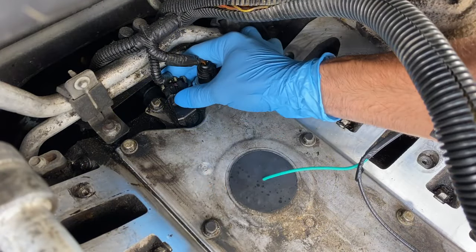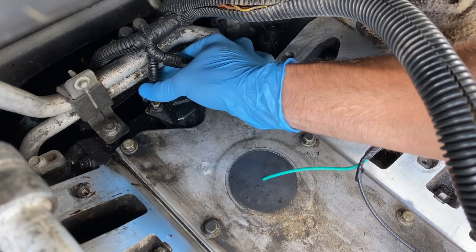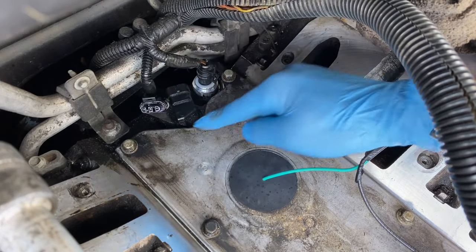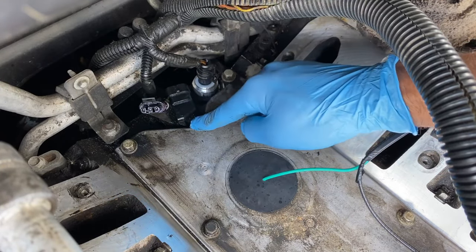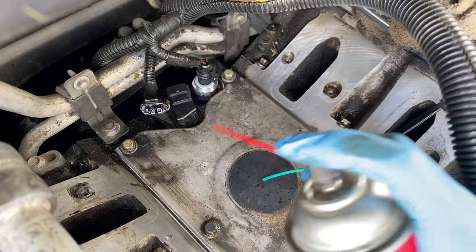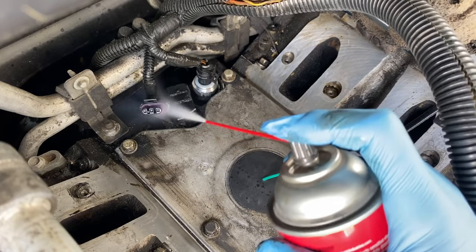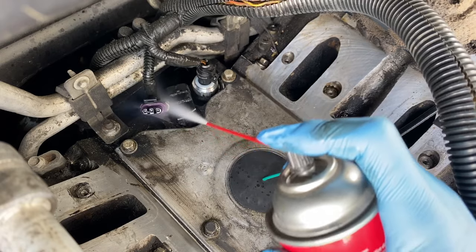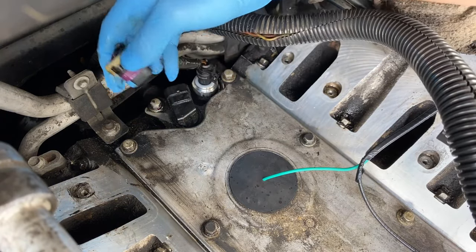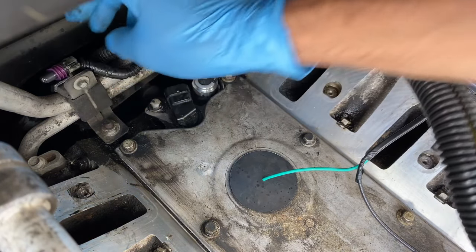We're going to start by removing the harness on the back — lift up that tab and pull it out, slide it around to this side. This one is pretty dirty because the valley pan gasket was leaking, so oil got all over it. While I have that out, I'm going to use some CRC cleaner for electronic connections and spray that clean. We do have the battery disconnected — you don't want to do that with the battery connected. Clean that out real good so we have a nice connection on the new sensor. This stuff is good because it dries quickly.